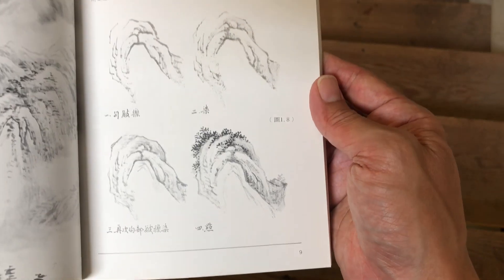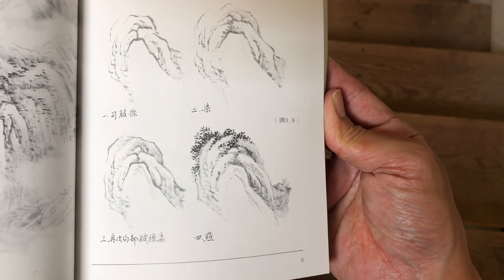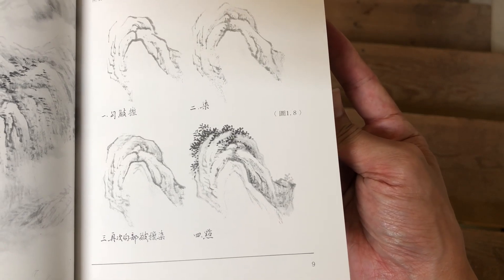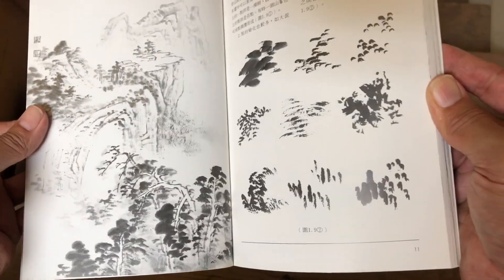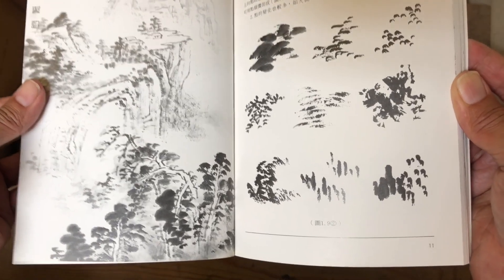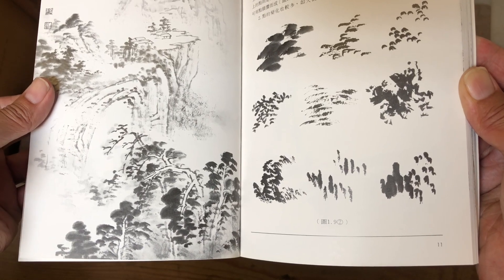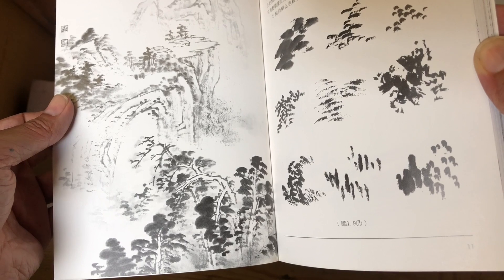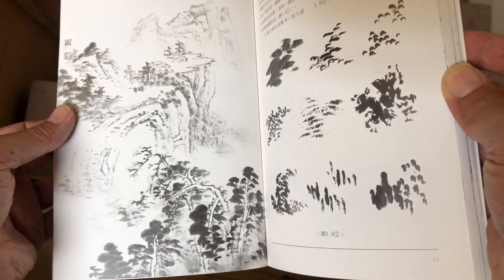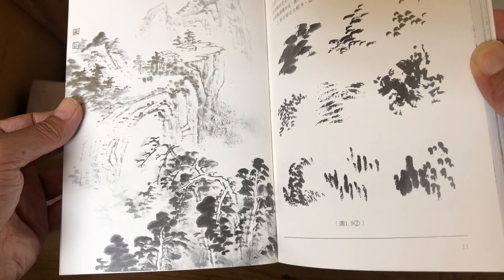Another simple painting here with sequential steps on this rock element. These books are great just to get composition ideas — to see how they lay out mountain groupings in a way that's pleasing and makes use of the white space. It's really effective.